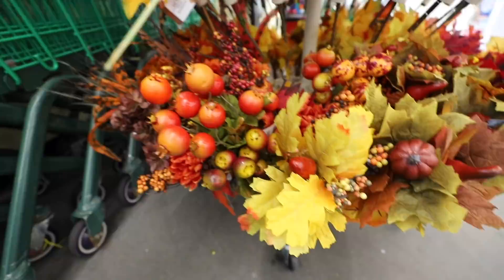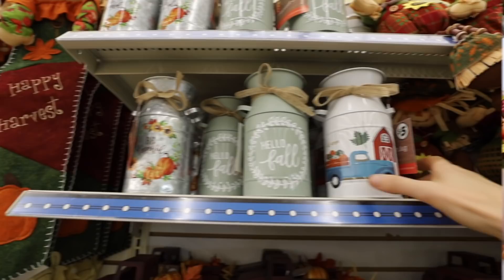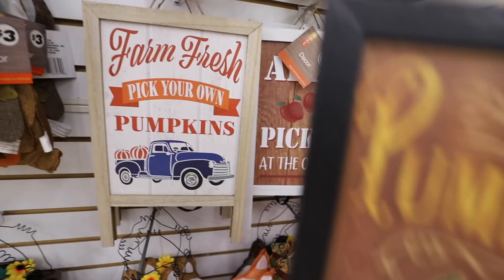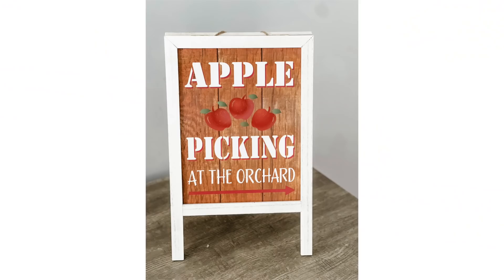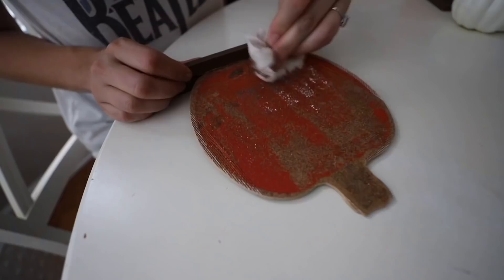Let me know in the comments down below if you guys like more traditional colors or more neutral ones. They also have these gorgeous little containers for $5. These signs are absolutely stunning — I love the apple picking one. They're only $5, which is a fantastic deal. They also have these thankful pumpkin signs, which really reminds me of something you'd see at Hobby Lobby, and they're just $5. They also brought back these pumpkins this year, and a really quick tip: you can actually remove this label — it peels off really easily. Paint the back, and you can make these say whatever you want.